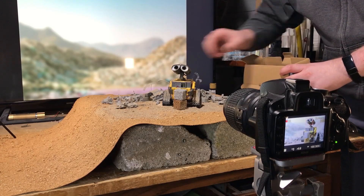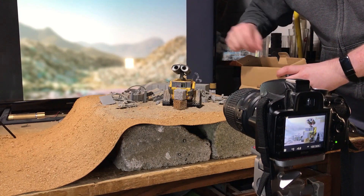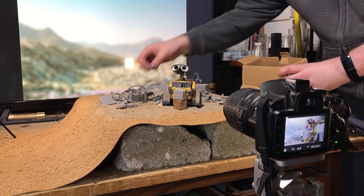I was originally going to spray some paint over the scraps to give them more definition and texture, and I still might in the future, but for this photo I thought they looked better plain.